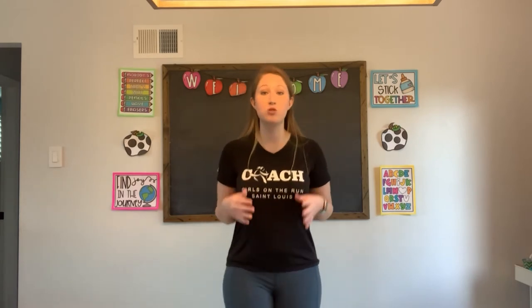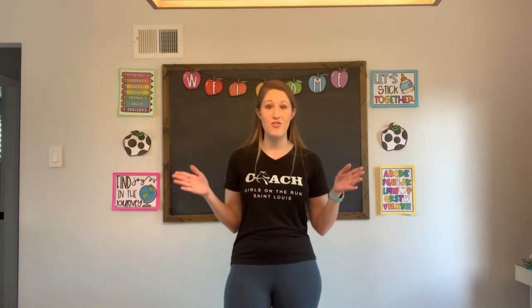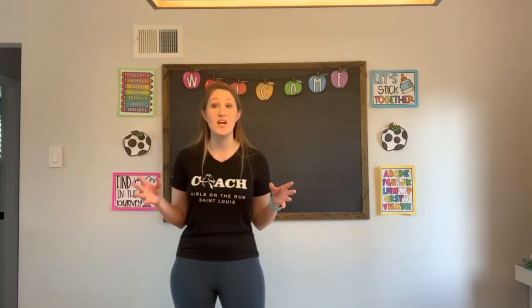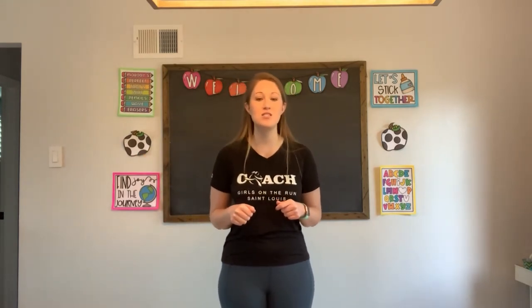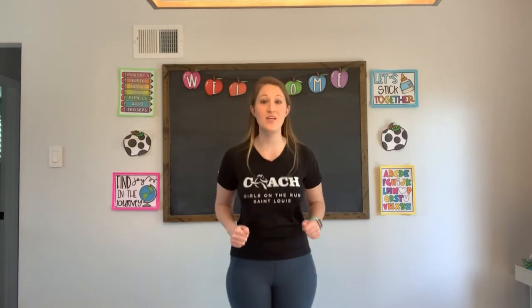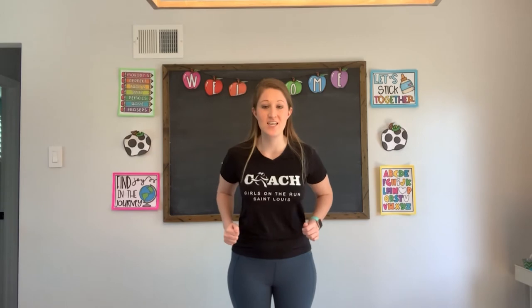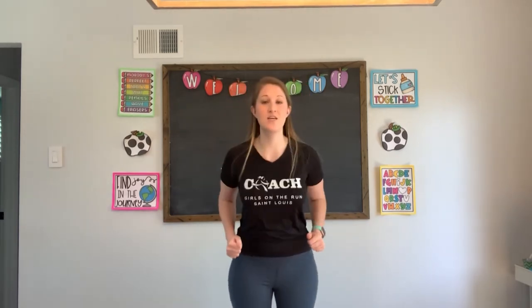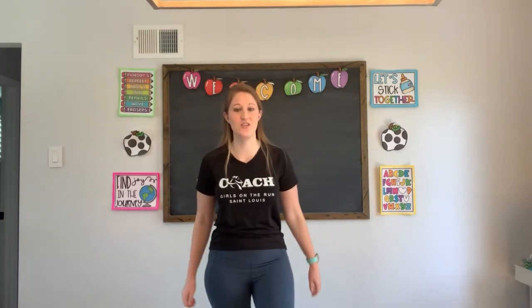Next up, we're going to do some straight jumps. We're gonna count as we do our jumps all the way from 20 to 30 — a little bit of a bigger number span as we count. Are you ready? 20 to 30, let's go: twenty, twenty-one, twenty-two, twenty-three, twenty-four, twenty-five, twenty-six, twenty-seven, twenty-eight, twenty-nine, and thirty. Excellent job.